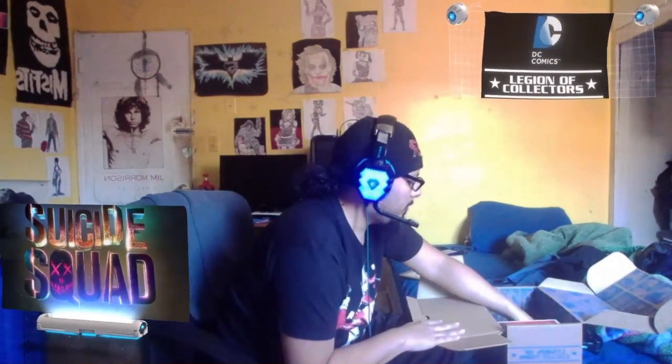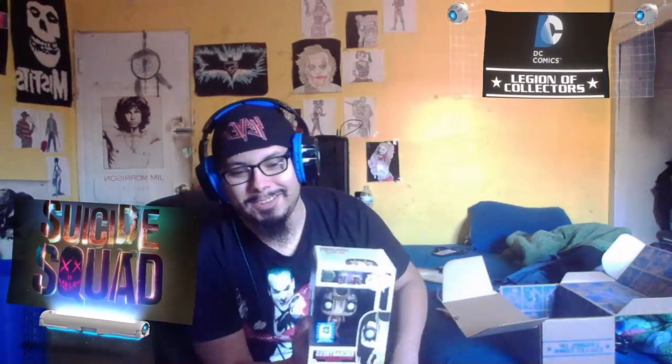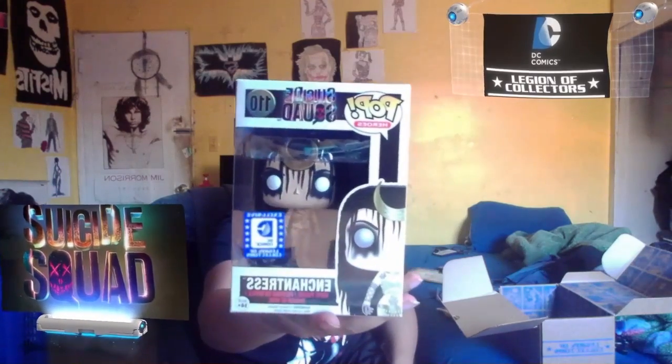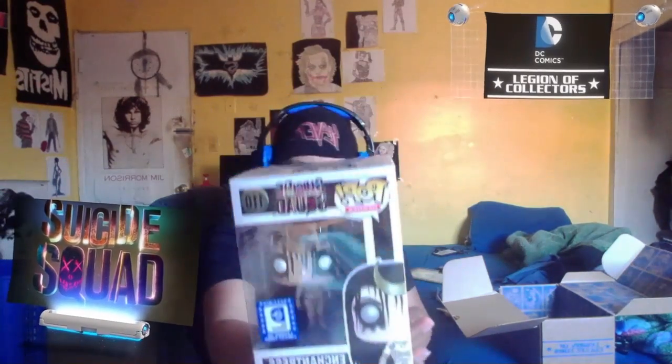And here it is, last but not least — a Funko Pop of the Enchantress. Ha, here's our villain! There you go, by Legions of Collectors.